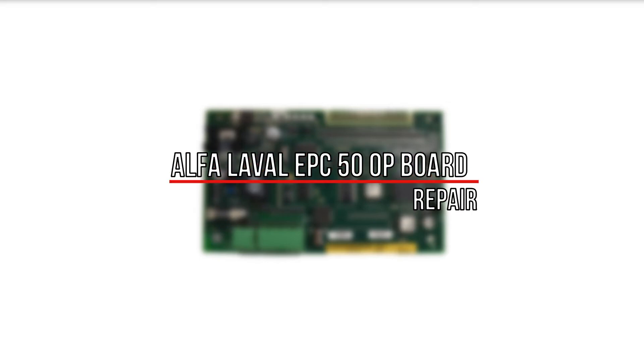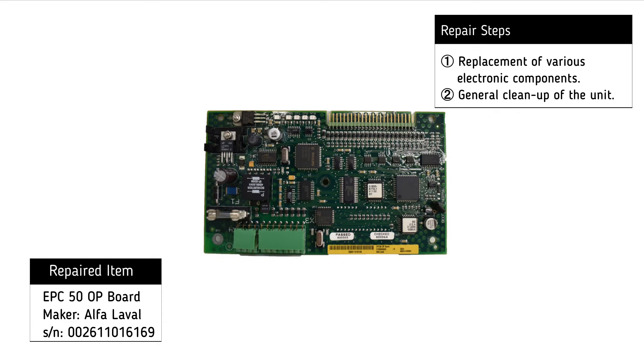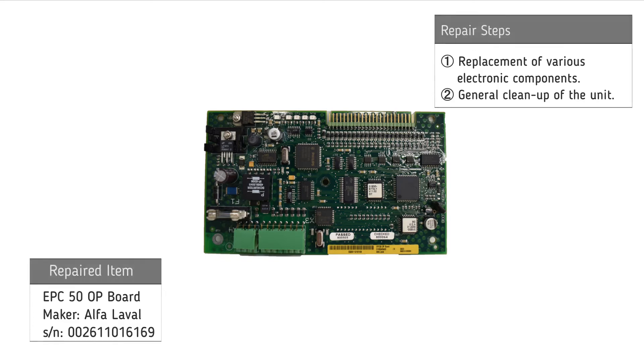For the repair of the Alfa Laval EPC50OP board, the following procedures were necessary: replacement of various electronic components and general cleanup of the unit.